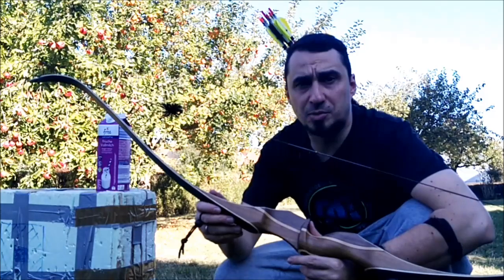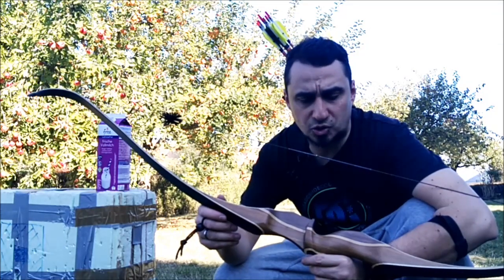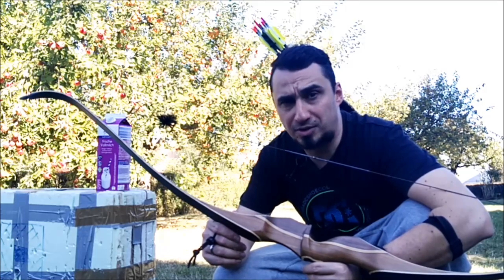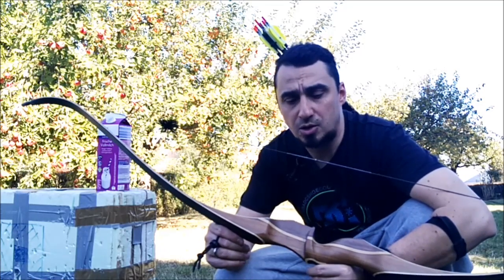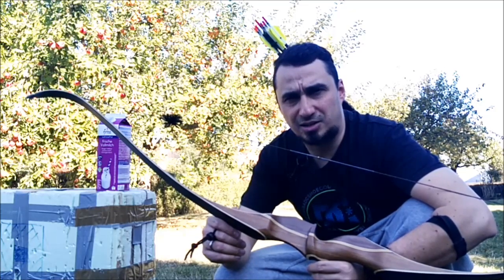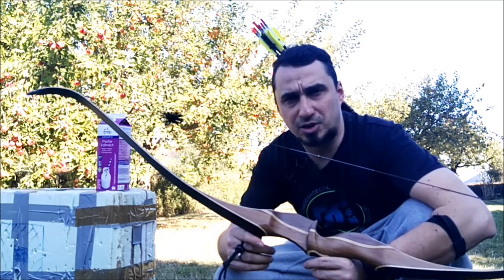Peace men, welcome to the test of the Juggalop Archery Amber. I got the bow from Bogen Sportwelt for the test. The specs: 62 inches, one-to-one hunting recurve, right hand, 35 pounds.